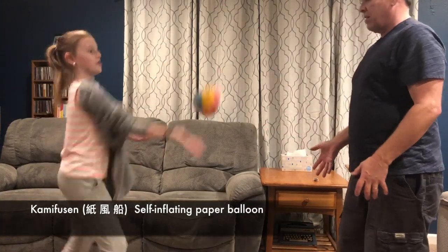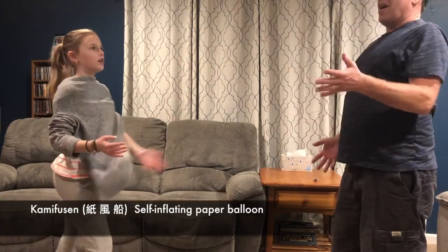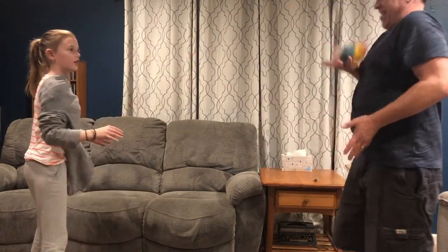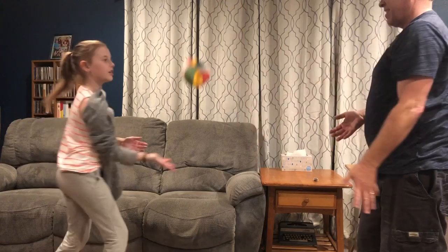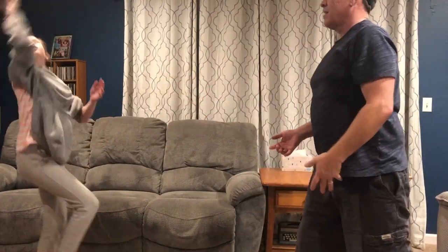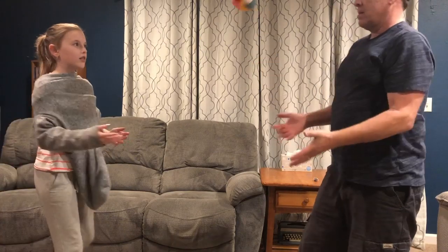Despite having a hole being open to the air, the paper balloon remains inflated. One might expect that the bouncing of the paper balloon would force the air out of its hole and cause the balloon to deflate. Instead, hitting it actually causes the paper balloon to inflate, as seen here.